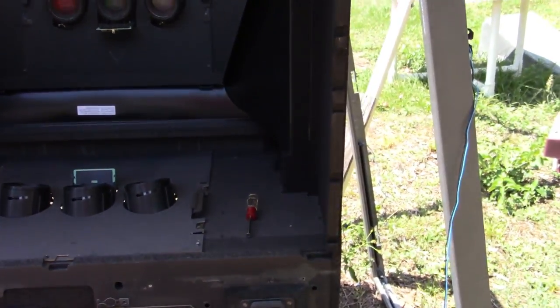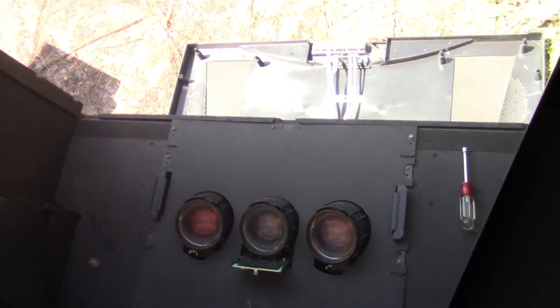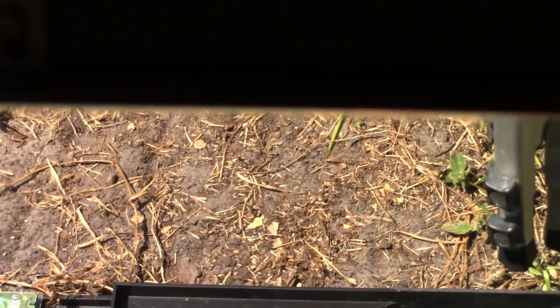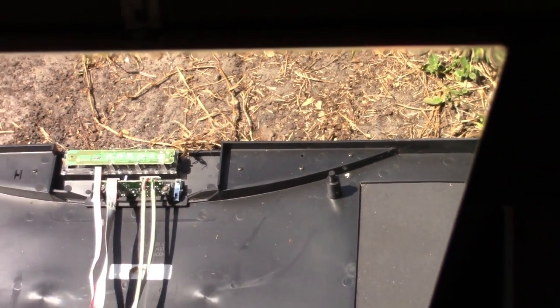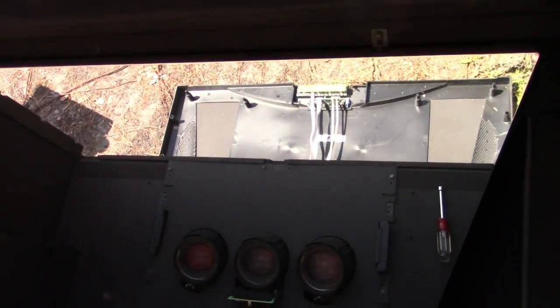That wraps it up for the screen, but I just noticed looking right up at the edge — the mirror looks super thick, but I know it's not. It might be a big plastic piece, an artificial mirror — one of those finishes. So the next thing I'm going to do is take that mirror off and see what it's made out of, because it's supposed to be glass.